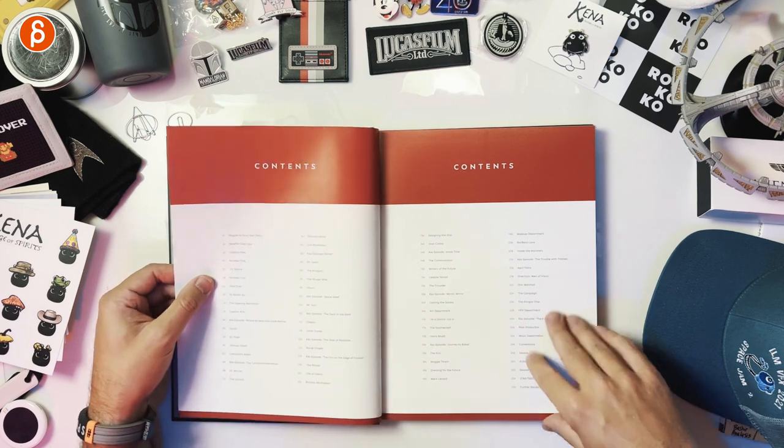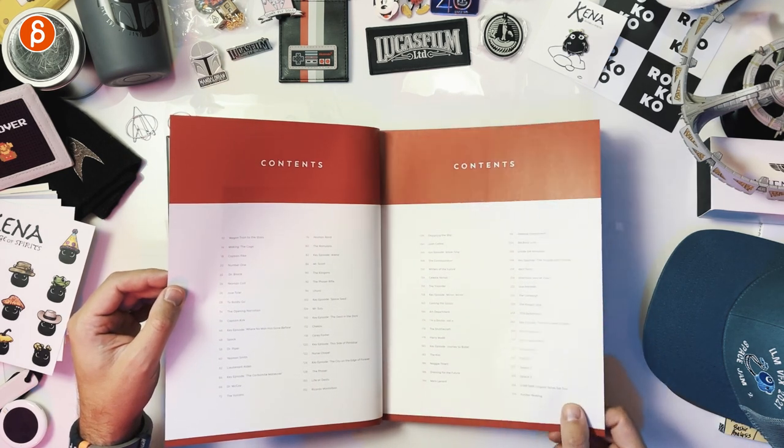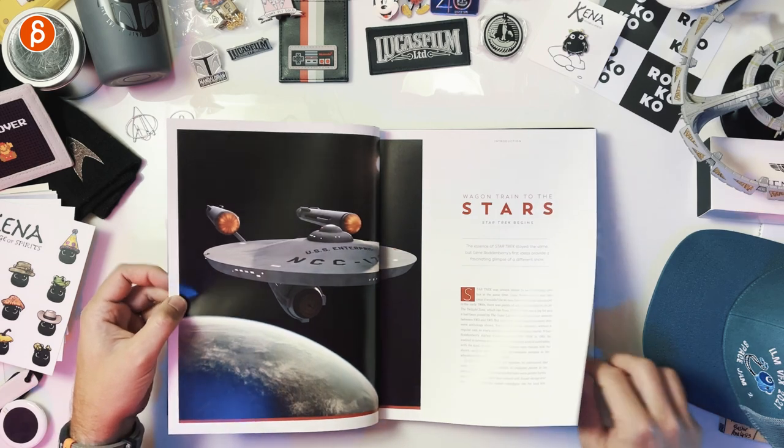We have Star Trek — classic photo, of course. Here's your contents — it's a lot. 256 pages, as it is marked here. You can see all the characters it's going through. There's a special thanks, a foreword, and 'Wagon Train to the Stars.'